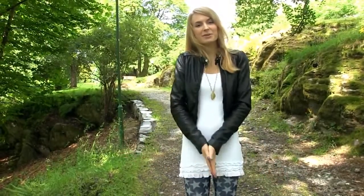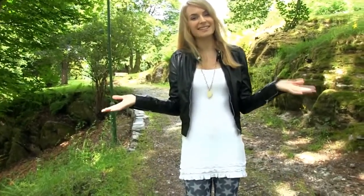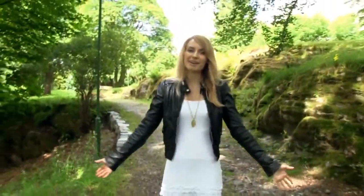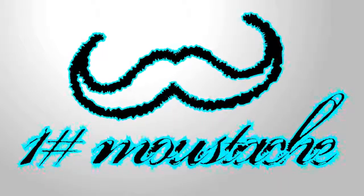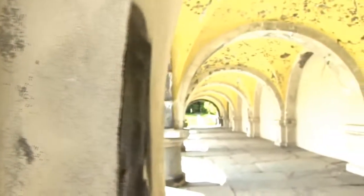Hello everyone! Many of you requested the second episode of the knuckle rings, so here it is! We are going to make the love ring, a mustache ring, and the infinity ring. I hope you like them and let's go to the DIY. After my first knuckle rings video where I showed you how to create a bow, clover, and a heart ring, I received many requests for more ring designs. I love making knuckle rings, so why not?